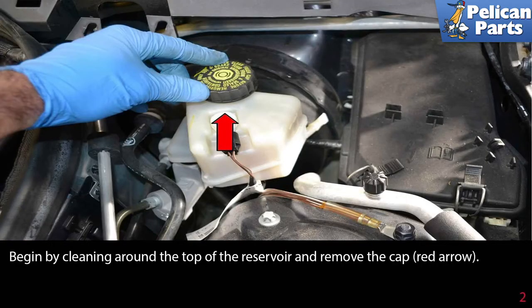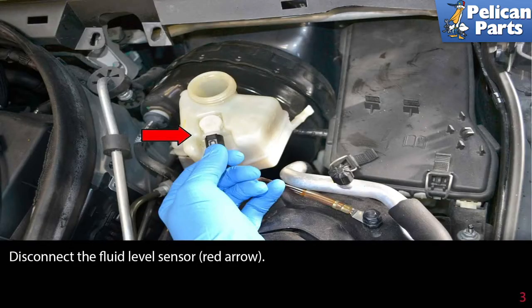Begin by cleaning around the top of the reservoir and remove the cap, red arrow. Disconnect the fluid level sensor, red arrow.